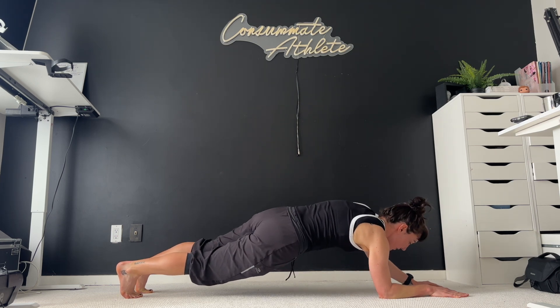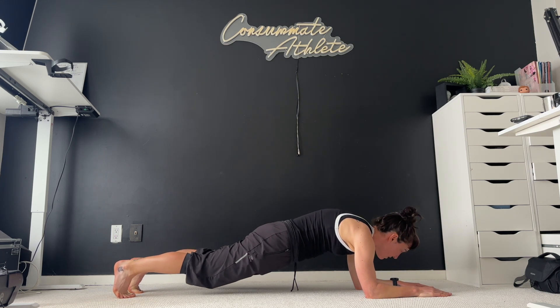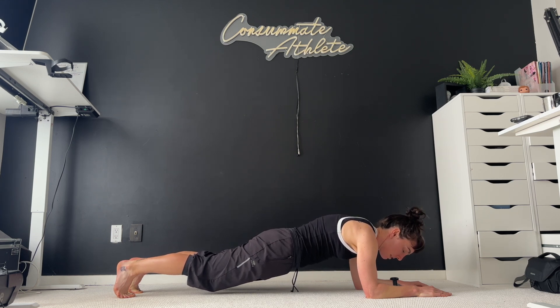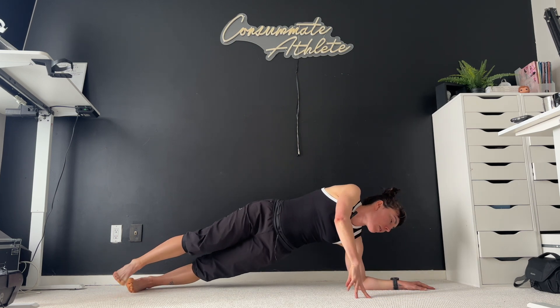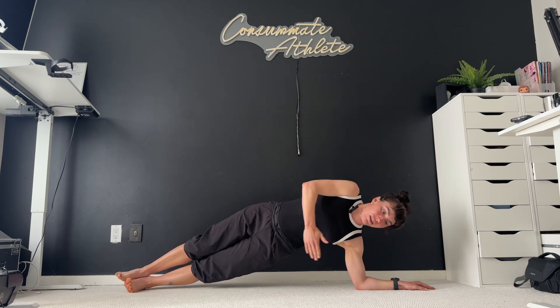So if you need to lift up an arm, lift up a leg, do whatever you need to do to keep it going. Just a couple more seconds here. Deep breaths. And then we're just going to pivot onto our right side through the side of our right foot, thinking that nice straight line.